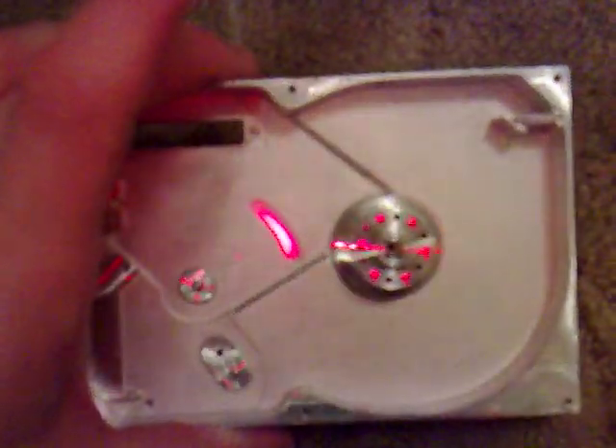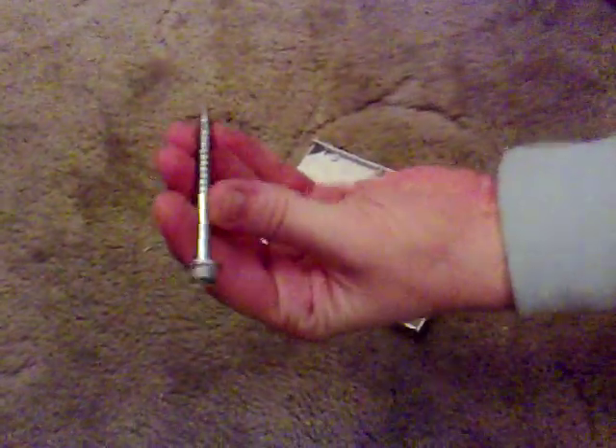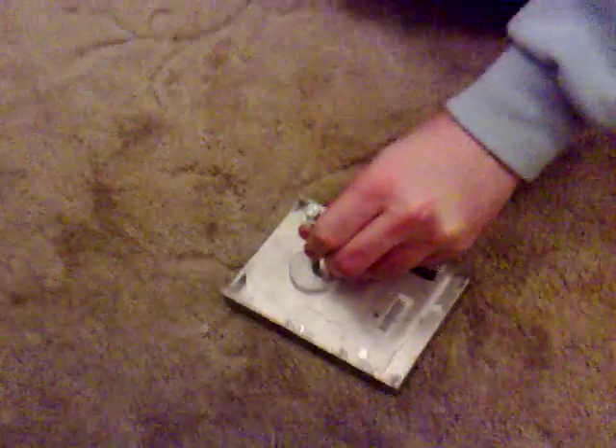A quick video to show you. If you've got one of the hard drives that has not got any screws in it, and it's got a pin like that, all you need to do is grab a screw, a drill, anything which will fit through the centre of that, and retain it up so it's in the centre.